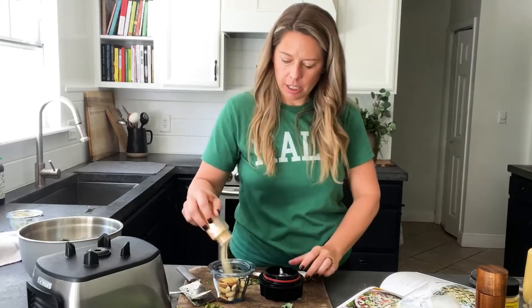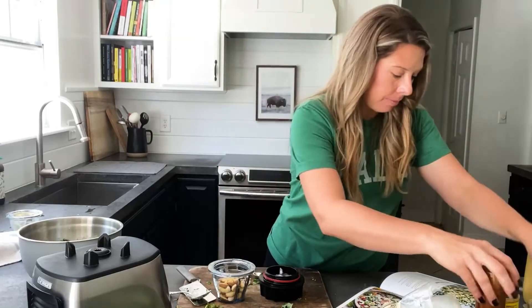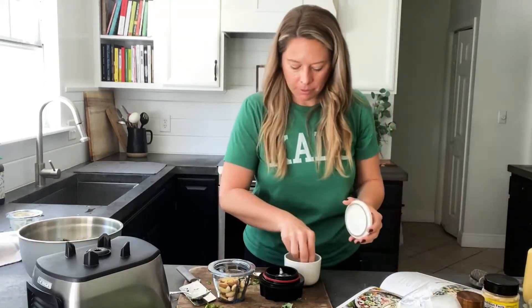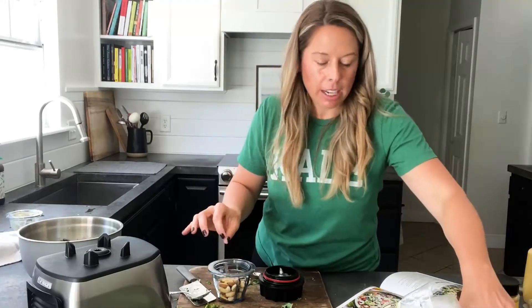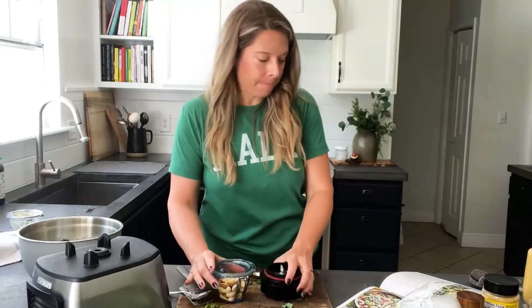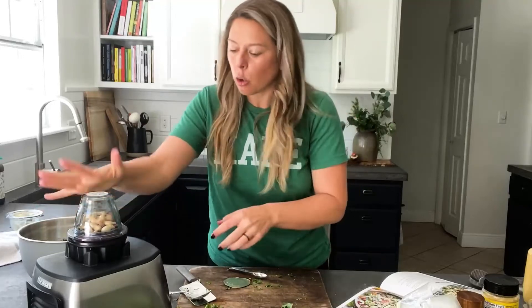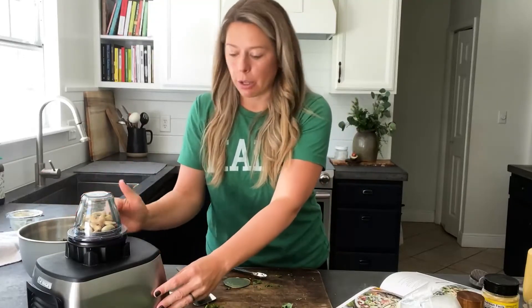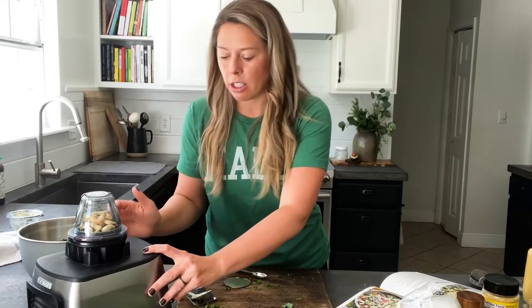Now we're going to add the garlic powder — I always add a lot because I love garlic. And some salt, maybe two pinches of Himalayan sea salt. Everything is in here. The goal is to make a crumble, not a powdery dust — you want little crumbles. I do it on the pulse setting so I can be in control and stop it when I want.